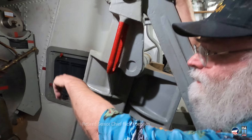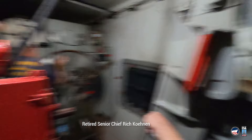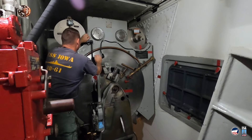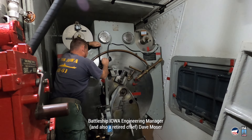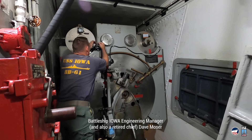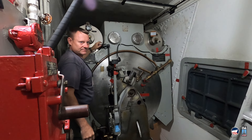We're going to lift up on the bridge latch. Pull again on that, pull that one in. That way at the same time — bring that towards you. Is that locked? That's locked.